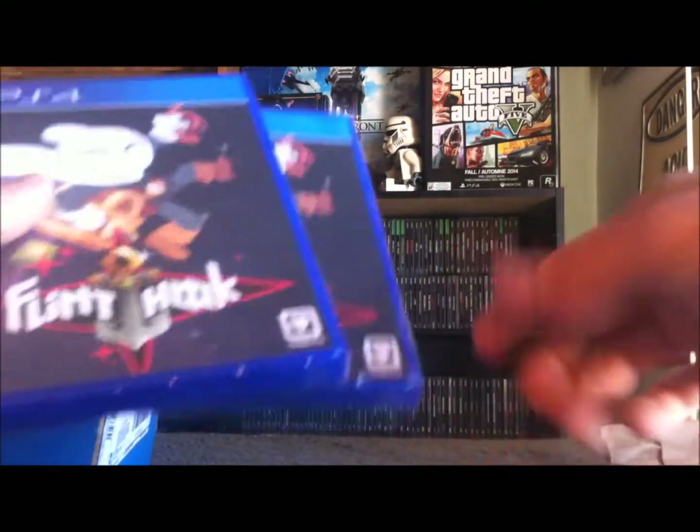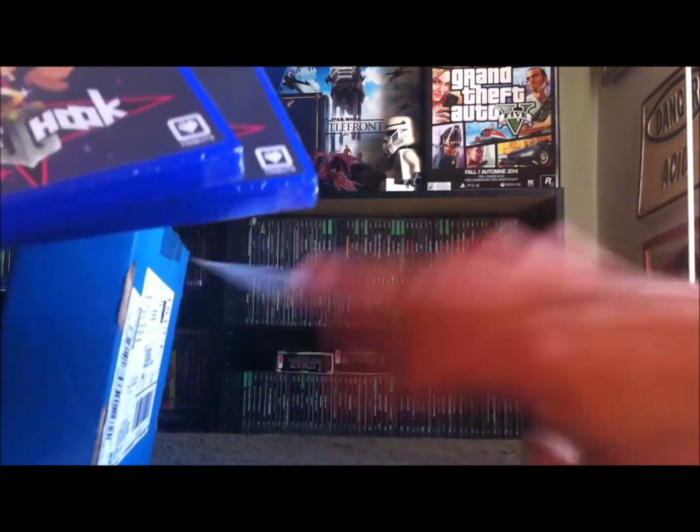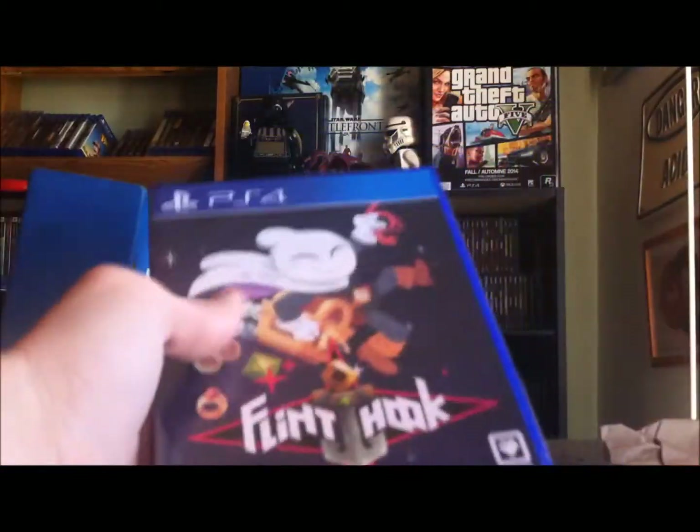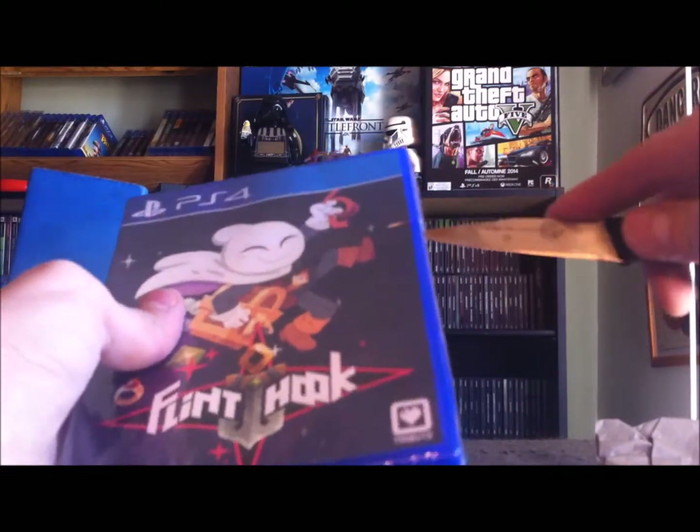We've got our fancy sticker and our postcard, which is really neat. Very happy with that. And our claim ticket's up — I'm getting there, I'll get a free game one of these days guys. But I'm very happy to get my Flinthook.